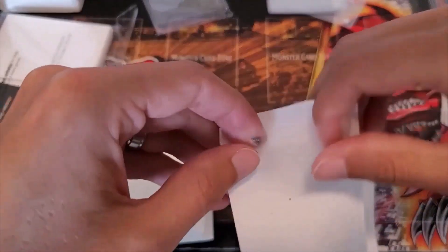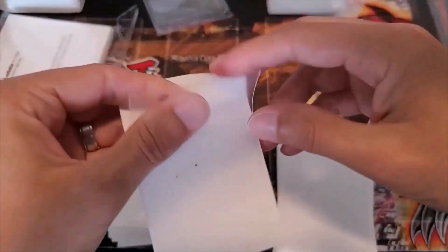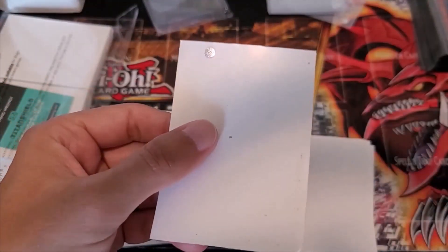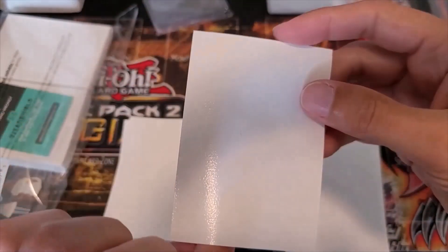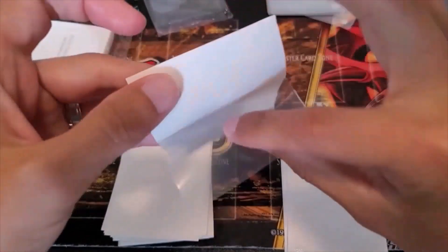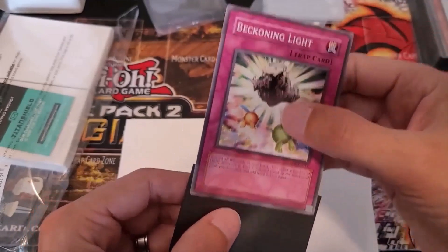Here I'm doing the tear test. This is the Ultra Pro sleeve first, and that thing ripped like butter — it was super easy to rip through. The Titan Shield sleeve, I actually had to put a tremendous amount of force into it to break through that side. So hopefully you're not trying to rip your sleeves, but if you did, Titan Shield would last much longer.